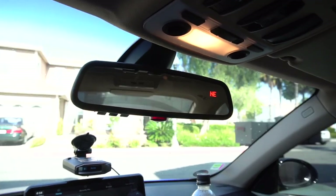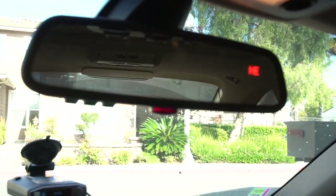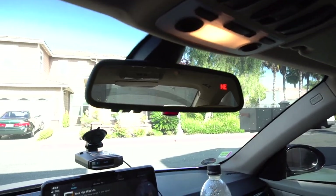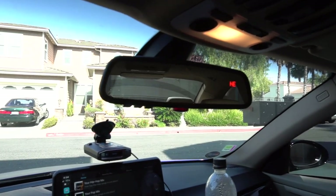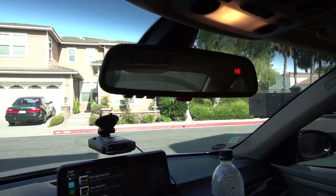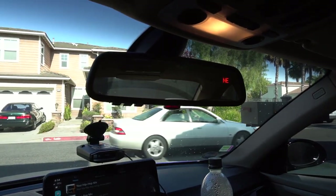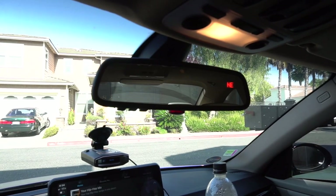And there it is guys — the fully installed HomeLink mirror with the compass and the clown nose. Now in my car I don't think the clown nose does anything because I don't have an alarm — I'm really not sure, I'm going to have to look into it. But either way, the main thing for me is the garage door opener, so that'll be the next video on how to program it. Let me know if you have any questions. It is a little bit annoying to install only because you do have to do some wiring work, but yeah — that's it for this video. Peace out.